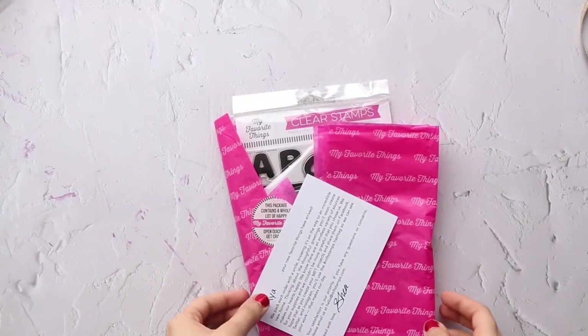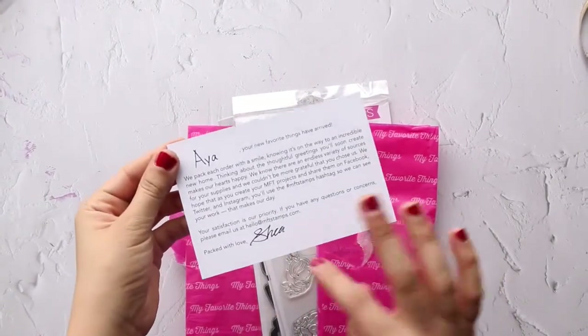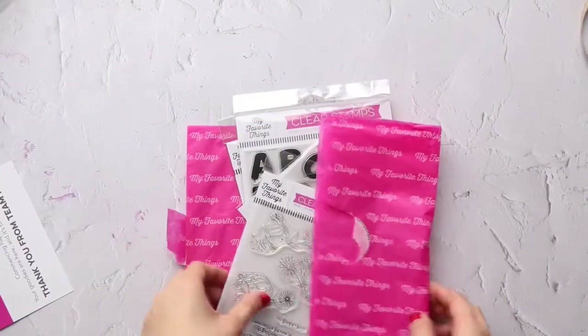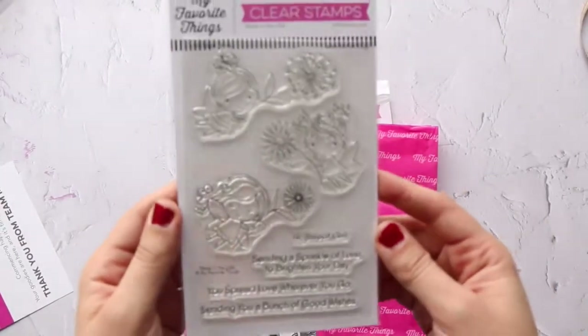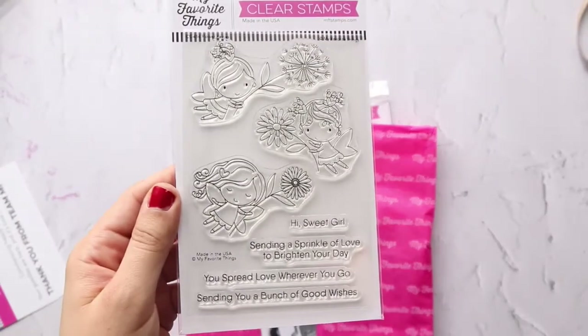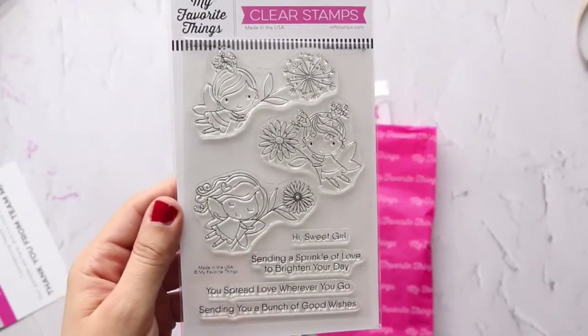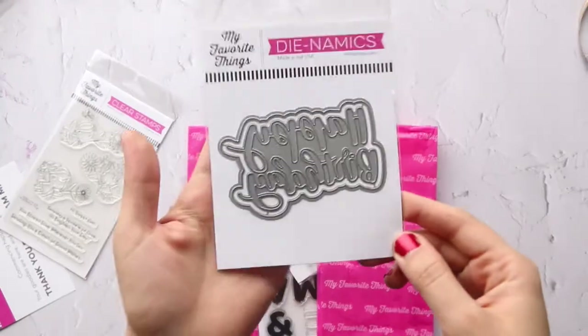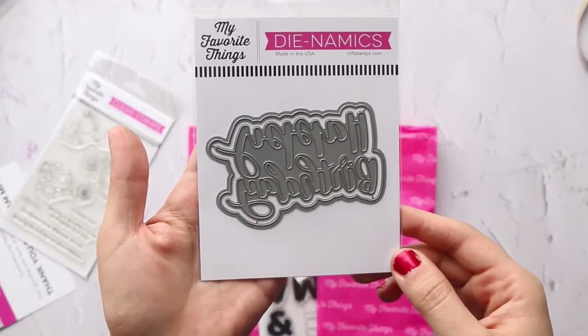Salaam everyone, hello and welcome. This is Aya and today I am coming to show you some crafty stuff I bought during this quarantine time. I'm not sure if we're going to stay for more than two weeks or not. So the first thing, my first order was from MFT. This is the new release I think from the month of March.